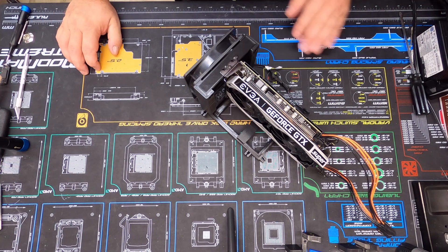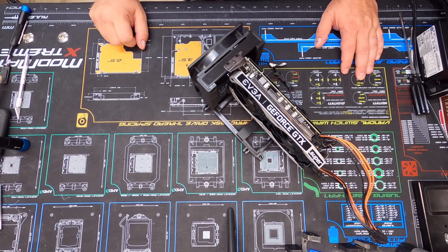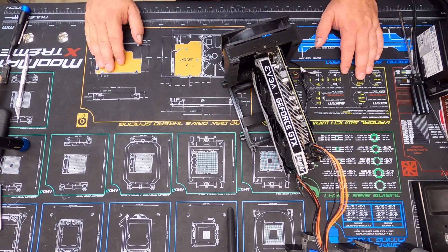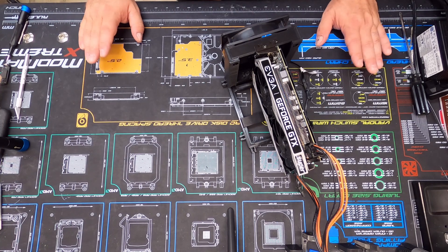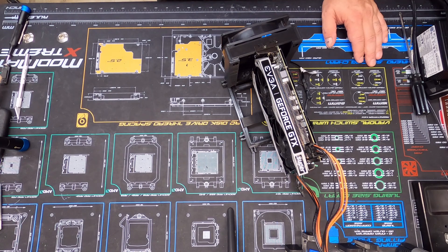That's it guys for this video. In the next video I'll have another one printed off and we're going to link them together to see how well they connect. So far the quality is there, so I think it'll link together pretty well. Alright, until the next video, I'll see y'all later.